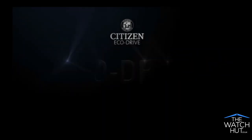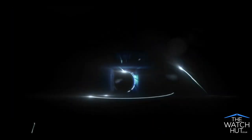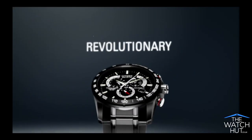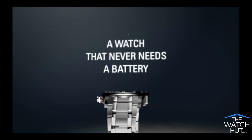Discover the technology. EcoDrive, how it works. It starts with a simple, yet revolutionary concept. A watch that never needs a battery.